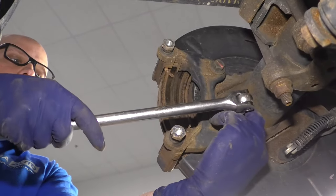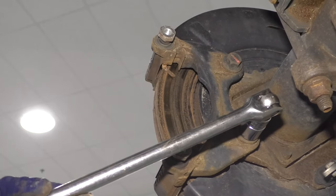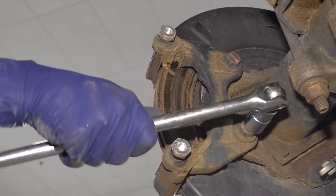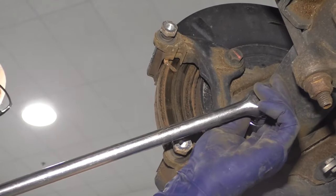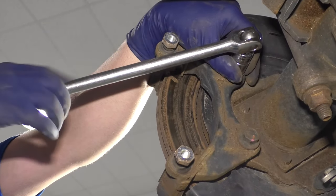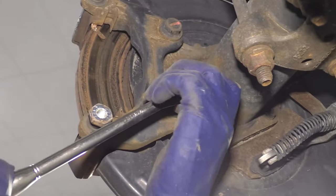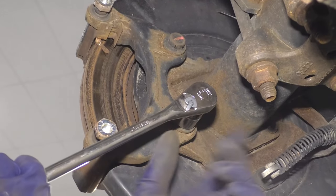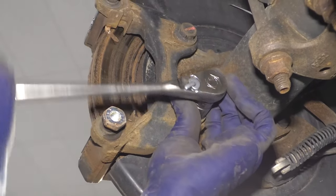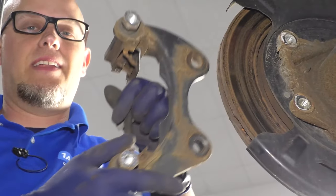Now use an 18 millimeter socket and a breaker bar to take these two caliper bracket bolts off, then switch over to a ratchet with the same 18 millimeter socket. Then you can take the caliper bracket and just slide it up.